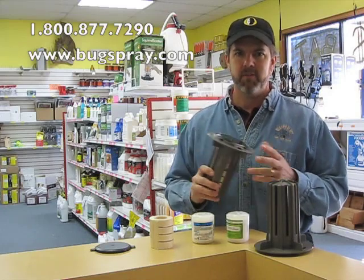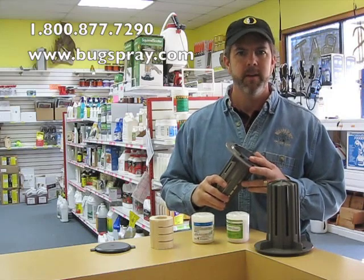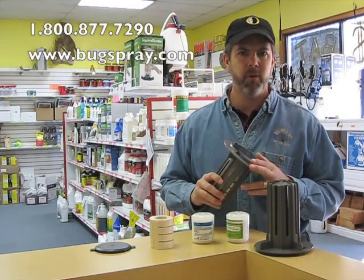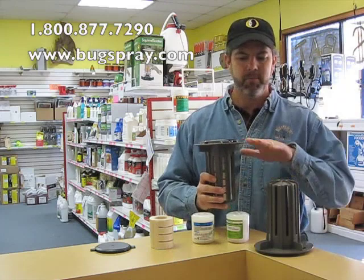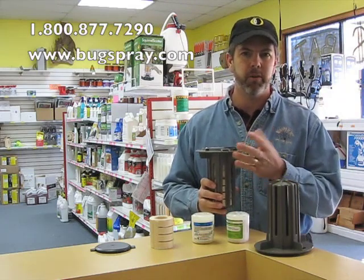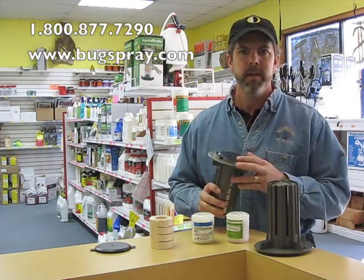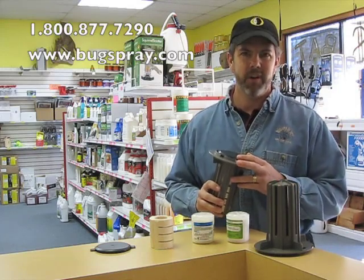Treatment convenience. It's a quick install, typically just a few hours to install an entire structure. There's minimal, if any, landscape disruption. Basically the system sits flush with the ground so it doesn't look much different than a sprinkler head. There's no interior drilling required by the label. Everything is done on the outside of the structure.